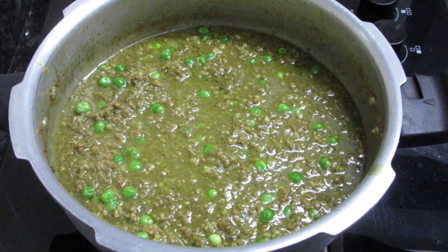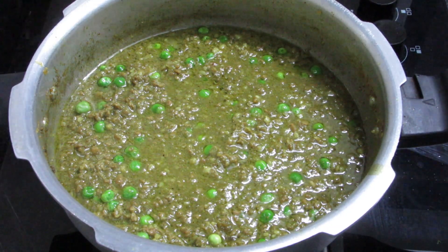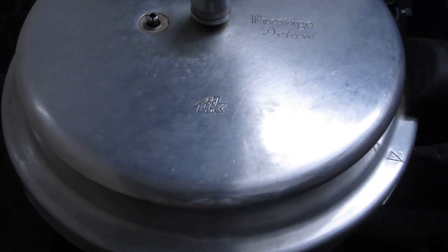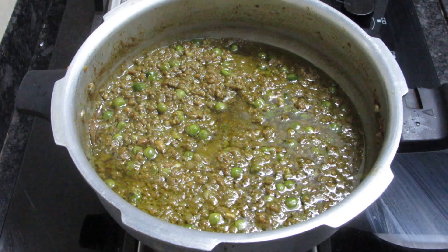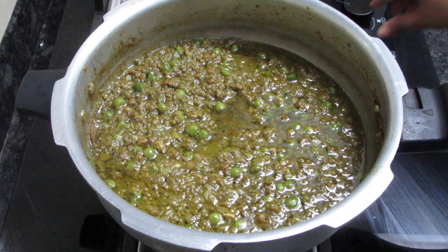We will pressure cook it. After 4 whistles, we will open it. If it is done, we will see the next step; if not, we will put a lid on it. Let's cook the pressure. The 4 whistles are done. I have checked the flame again.